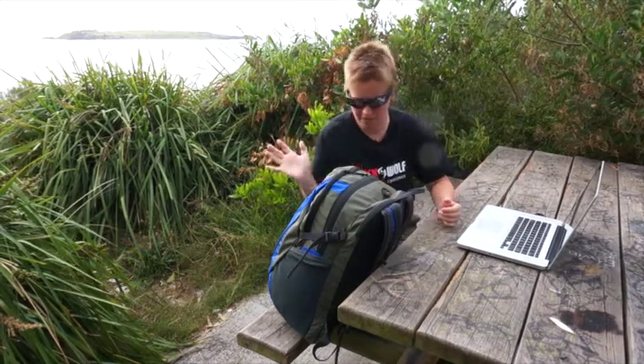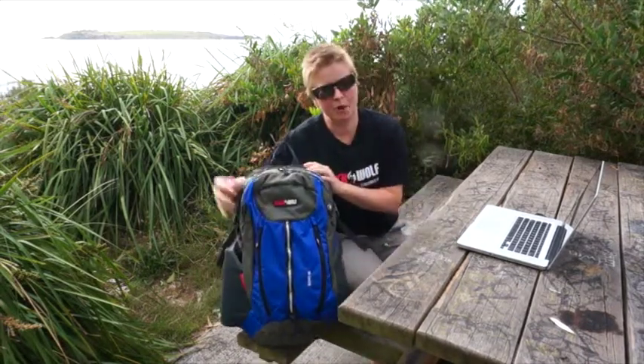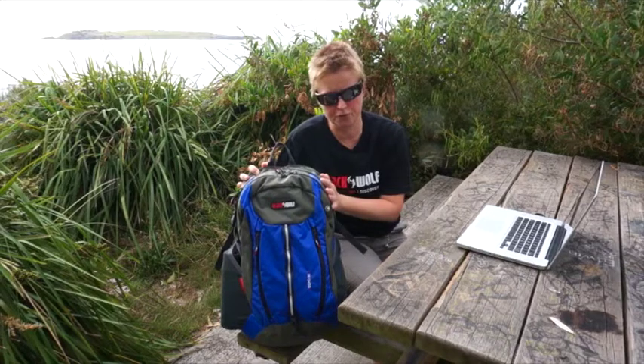And the bag that I've brought all my gear here today in is the new Echo 32. So this bag is part of our urban range, it's brand new for the 14-15 season.